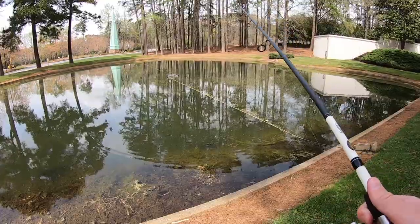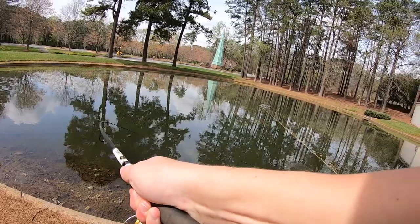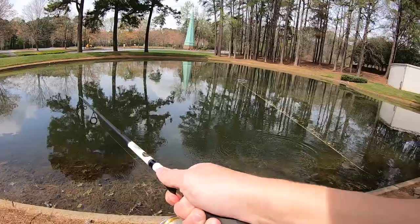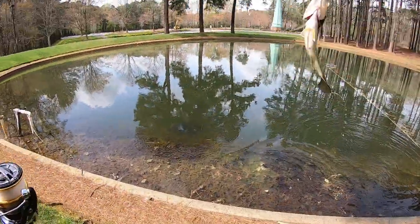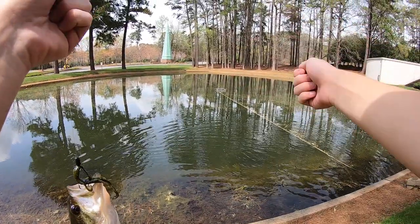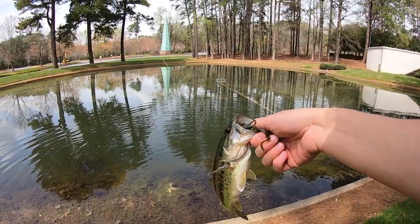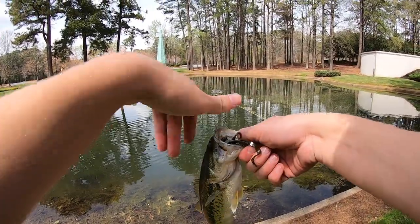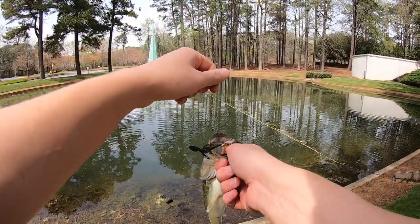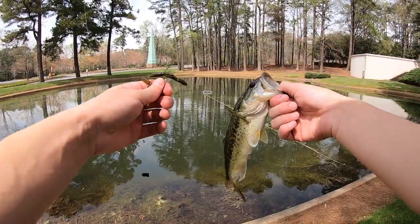Got him, dude! This guy was on this bed over here. He was pretty aggressive towards my swim jig — he was the one fish that reacted pretty well to my swim jig. And he was just still sitting there. I popped the little lizard up pretty high and he turned on it immediately and bit it. So I need to replicate that — just pop it up. He really reacted to that. That's fish number six on the lizard.